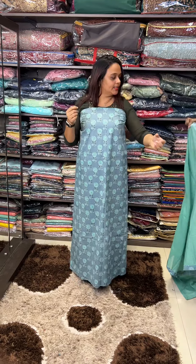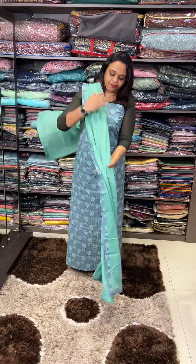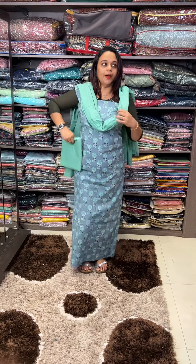The next one is dusty blue and dusty green color — dusty blue body, dusty green color print. This is pure mulmol with paint, this is full length, and this is a 50-length chop.